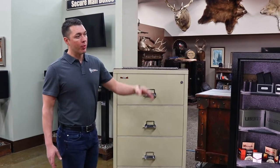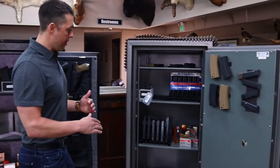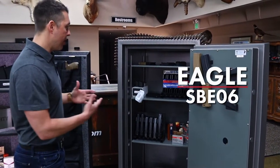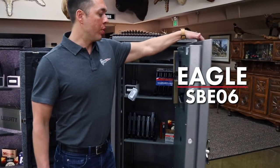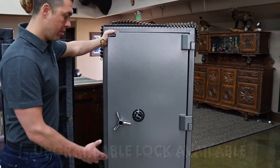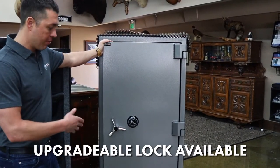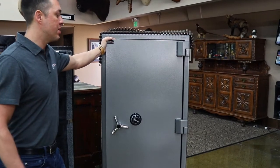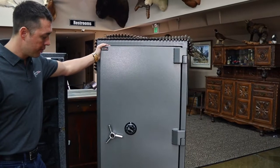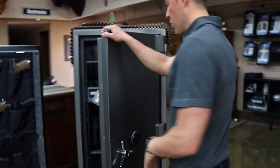Now we're going to go to the big boy — a commercial product. If you're looking for something with a very high fire rating that's also high security, the Eagle SB E06 is what we would recommend. We can configure this with a mechanical lock or a push-button lock, whichever you prefer. This safe is built tougher than most gun safes. It's designed to protect important paperwork and precious metals, and in some cases people use it for ammo storage.